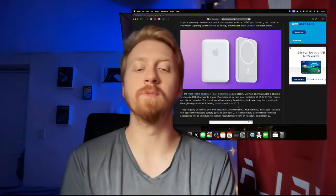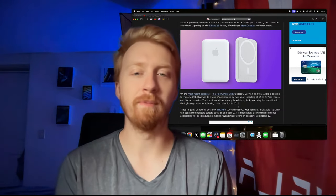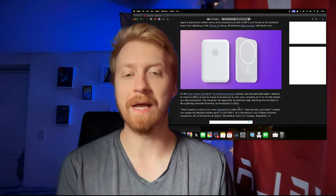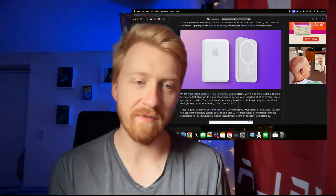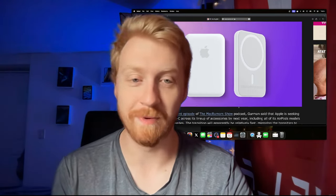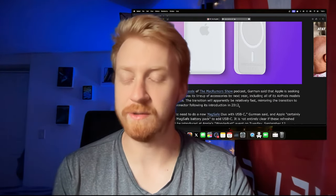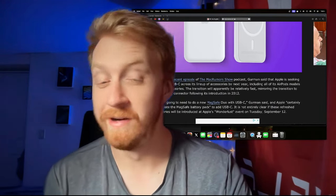The new MagSafe battery pack might not be out yet because it's still in production. In the past Apple has often released new battery cases and then later on battery packs, several months after the new iPhones came out. I'm not exactly sure why they do that — I guess they want to give people some time before they're ready for it.